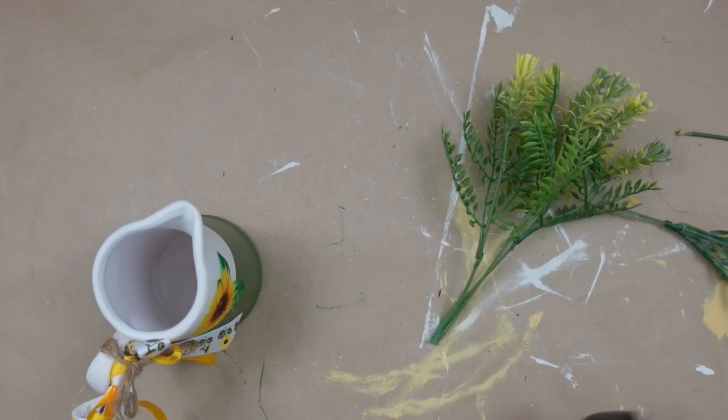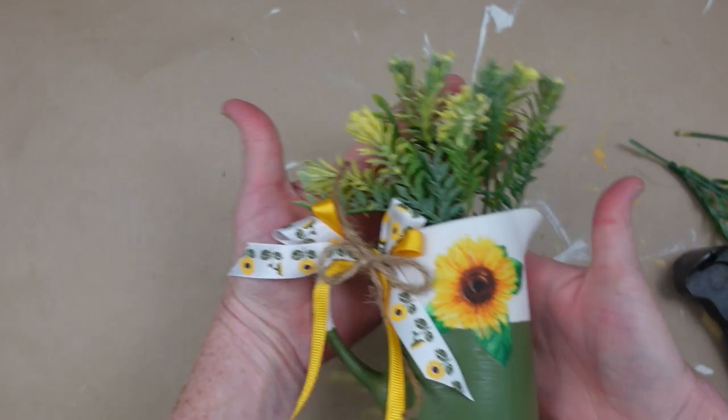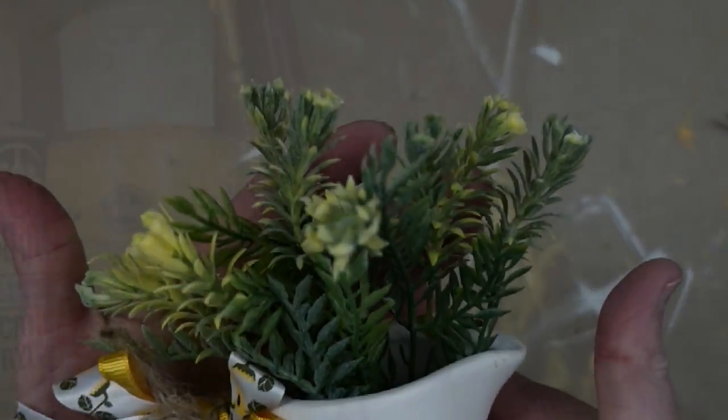These beautiful picks come from Dollar Tree. I'm just going to cut off a little bit of it and stick it down in the jar. And voila — that's the way I like it.